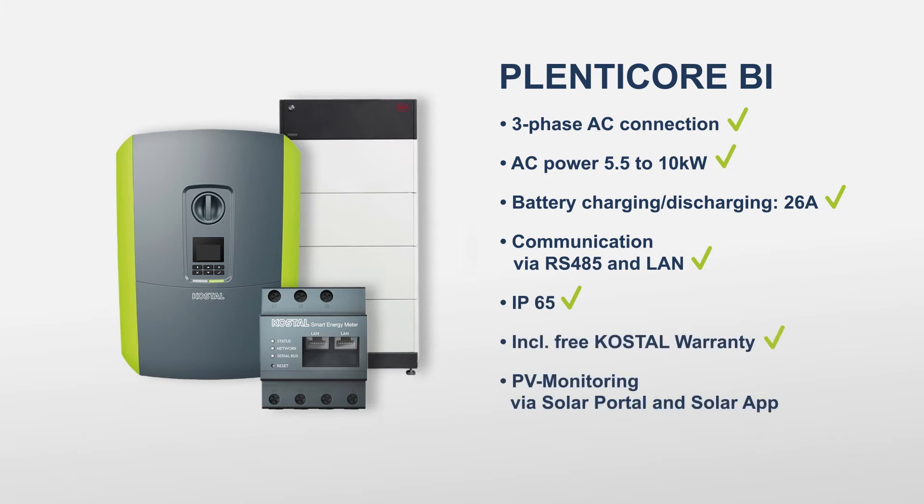Find the right installer for you now at www.kostau-solar-electric.com.